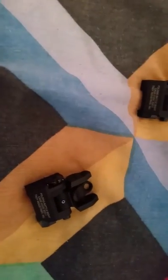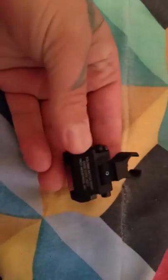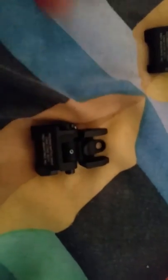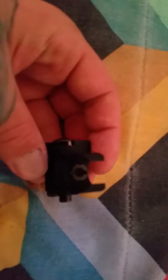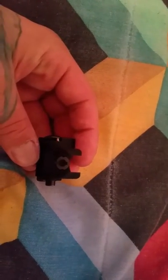Really low profile, awesome quality that you come to expect from Troy. I love them — really low profile, small footprint, and really easy to adjust. You got the front sight right there. I use a sight tool: counter-clockwise to go down and clockwise to go up.